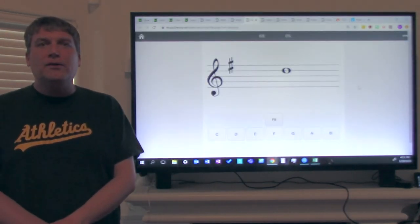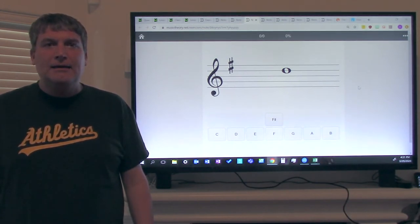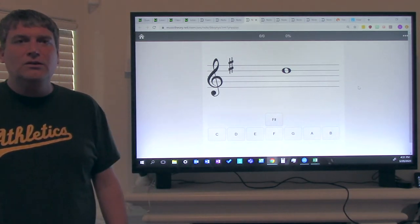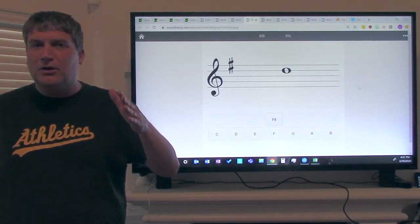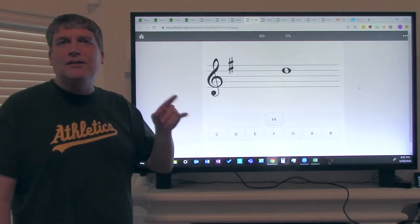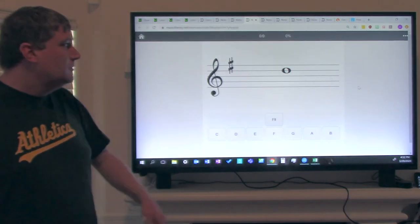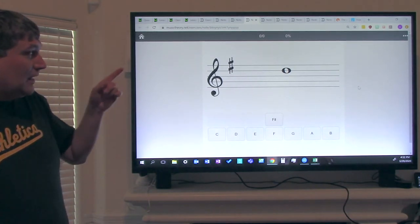You've learned six notes so far on alto saxophone: G, A, B, C, D, and E. What we're going to do is I'm going to show you the process to identify those notes, and then we're going to practice some. Let's look at our first note. The first thing you want to ask yourself is: is it a line note or a space note?